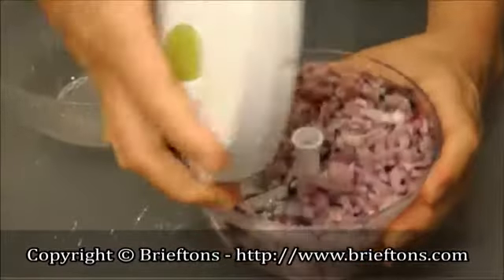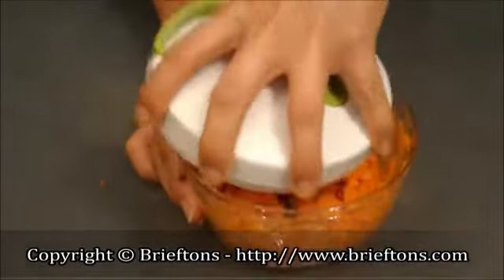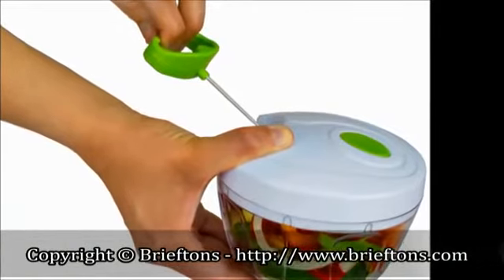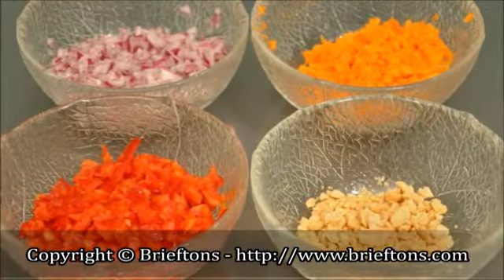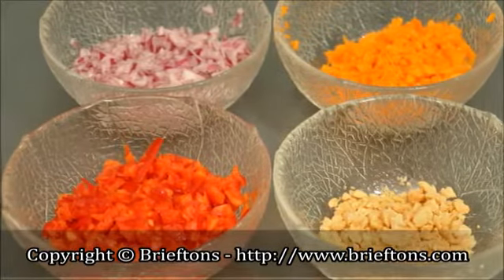A complete pull on the cord will chop food 16 times. To reach your desired consistency, open the lid and inspect the food every second or third pull. One to five pulls gives coarse, chunky cuts; six to ten pulls for medium-fine cuts; eleven to twenty pulls for fine to very fine cuts; twenty or more pulls for a puree consistency.